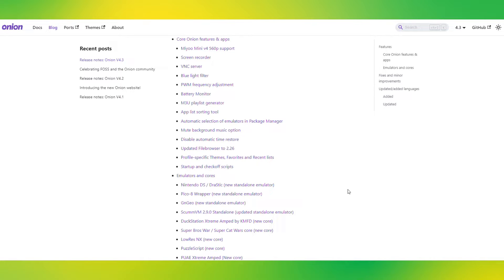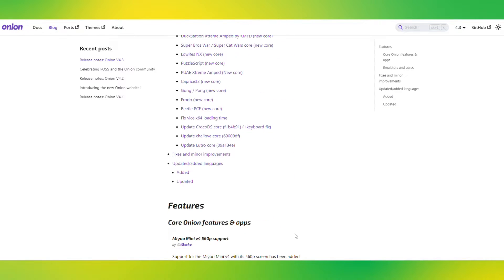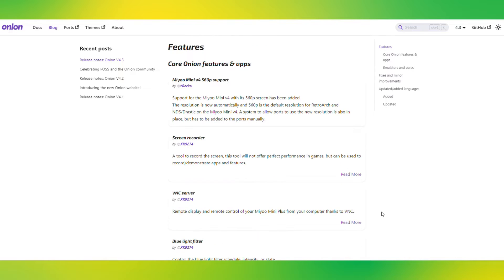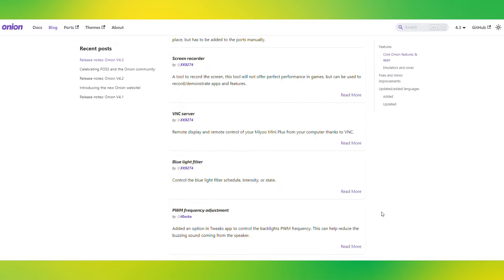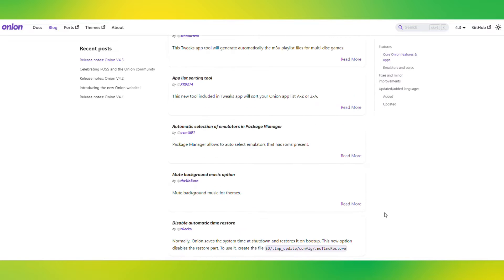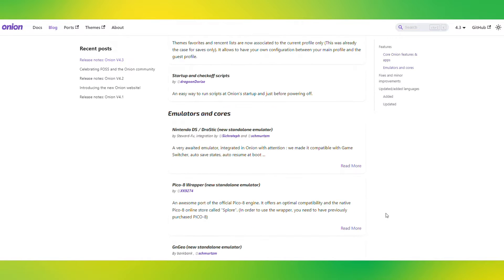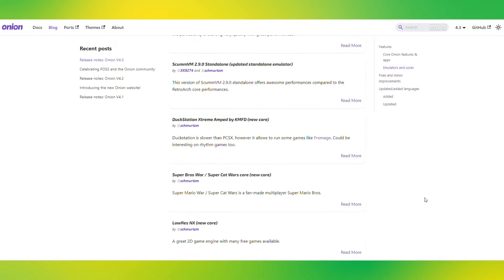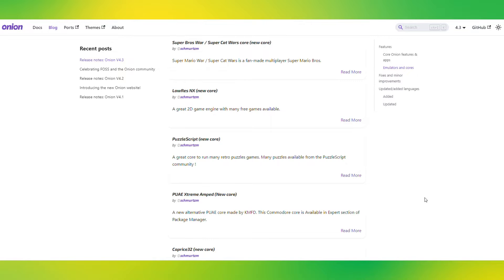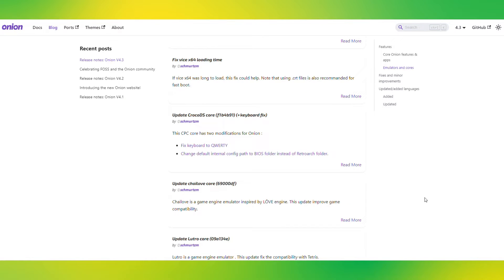Let's first check out what we can look forward to in 4.3. Here in the Onion blog, we can see the release notes. The 4.3 release includes new systems such as Nintendo DS and Pico 8, a lot of new and updated apps such as a battery monitor and a blue light filter, support for the original Miu Mini because of issues with the 560 pixel screen, as well as a lot of other new features and fixes.